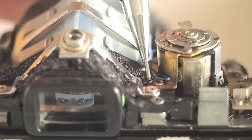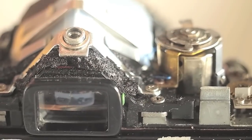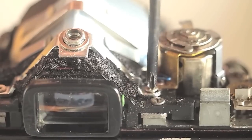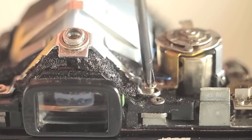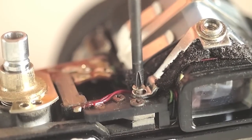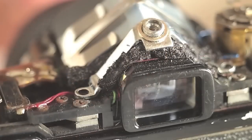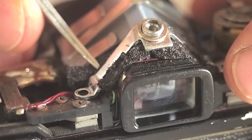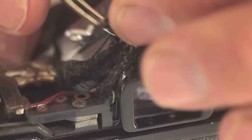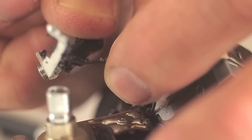Remove the two cross-point screws shown here. A magnetized screwdriver aids in the removal of the screws. Lift up the socket bracket, taking care not to disconnect the wire soldered to the bottom of the socket.